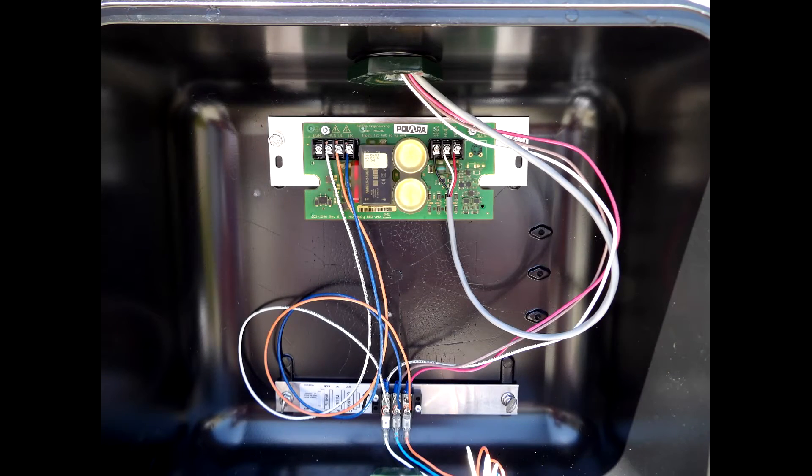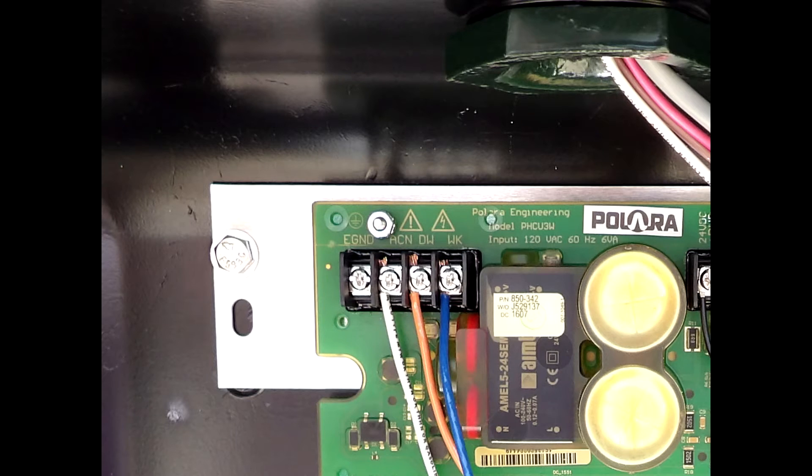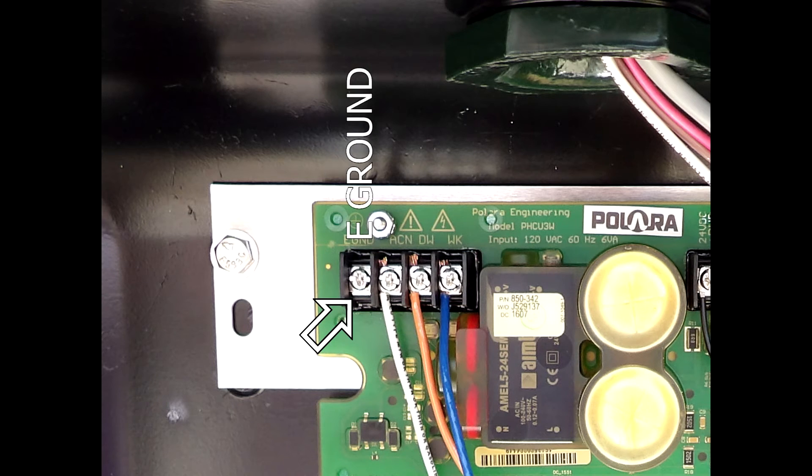Install jumper wires from the lighting terminals of the Ped-Head to the 4-Position Terminal block located on the upper left-hand corner of the Ped-Head Control Unit as shown in this photo. Jumper wires should be 14 or 16 gauge stranded wire. Commonly used colors are white for AC neutral, blue for walk, and orange for don't walk. Most Ped-Head installations will only require AC neutral, walk, and don't walk wires to be connected, but a terminal for an earth-ground connection is also provided if one is present.